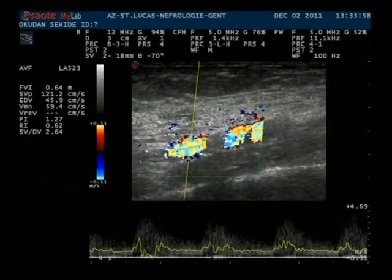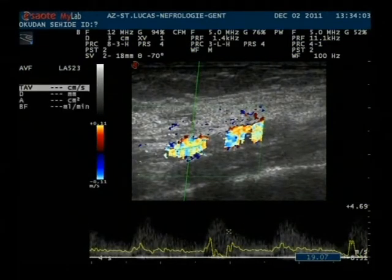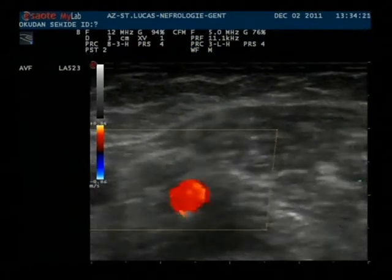The left one is the arterial one. Then we do an ultrasound and we measure the access flow in the brachial artery prior to the anastomosis. We have around 600 milliliters per minute.